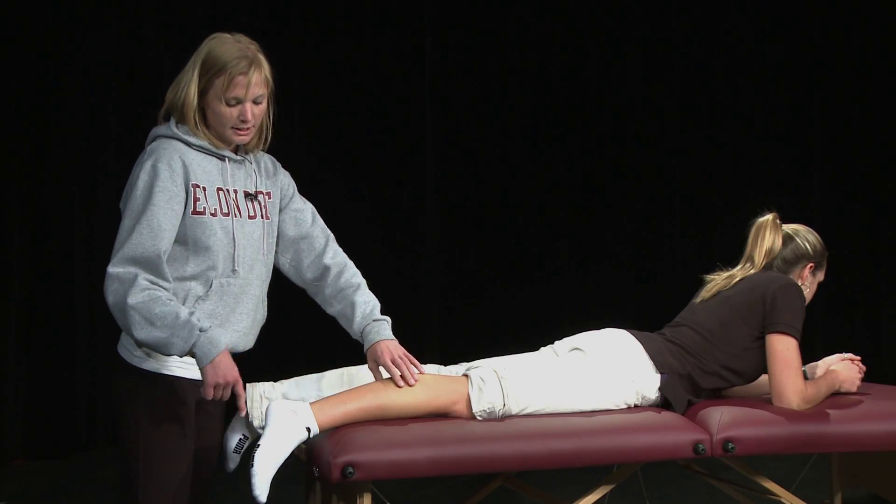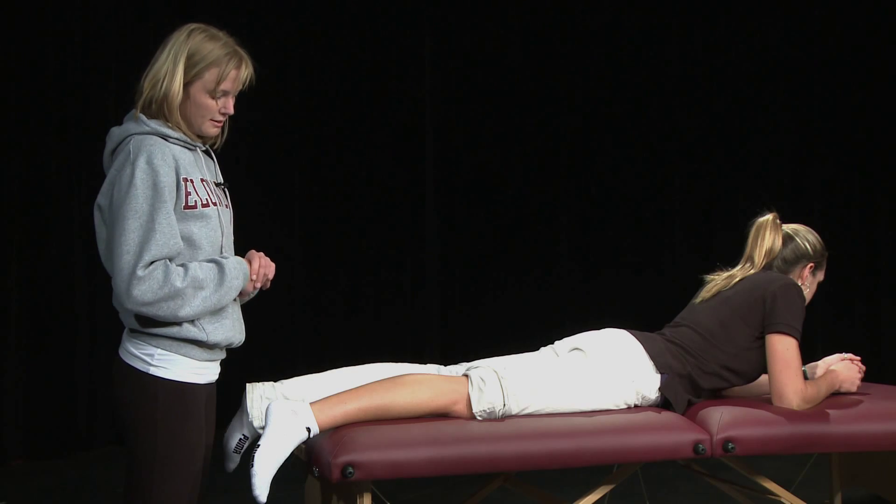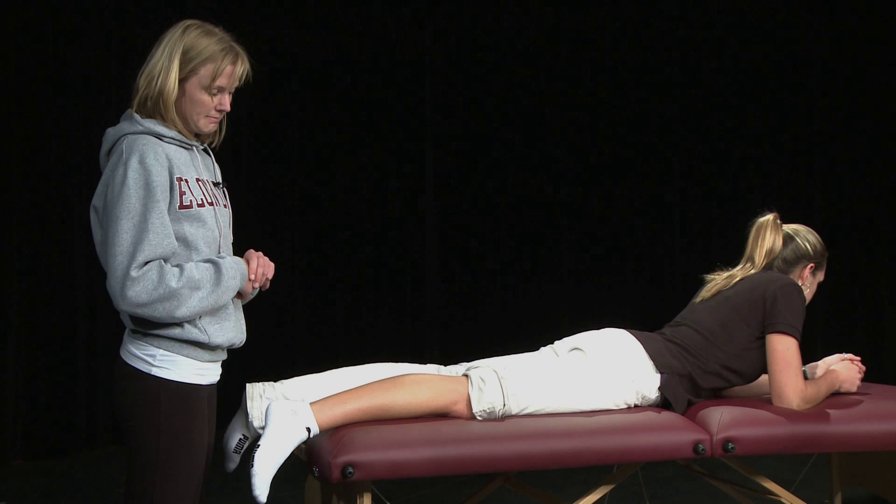An intact tendon would result in plantar flexion of the foot. If the tendon is not intact, the foot would not plantar flex. This may be indicative of an Achilles tendon rupture.